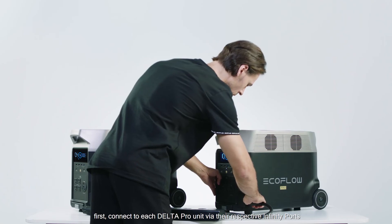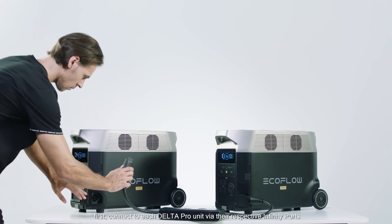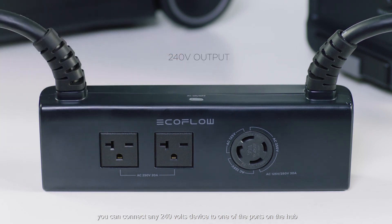To use the hub, first connect to each Delta Pro unit via their respective infinity ports, then turn on the hub. Once powered on, you can connect any 240 volt device to one of the ports on the hub.